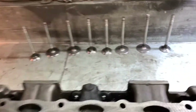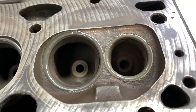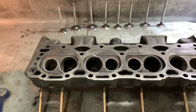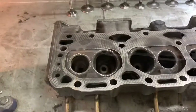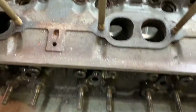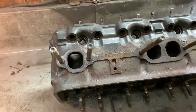All the valves are lapped now — they all have nice uniform lap marks on each seat. I kept the head in the same position so each valve fits in its own valve guide, so we know each one is lapped correctly. Now I need to clean out the old lapping compound and give these heads a real good wash. They picked up some dirt and dust over the week, and I also cut some aluminum with the plasma cutter which made a bit of a mess.